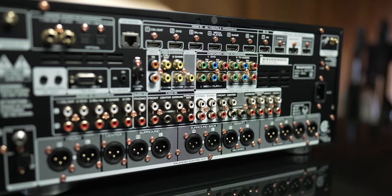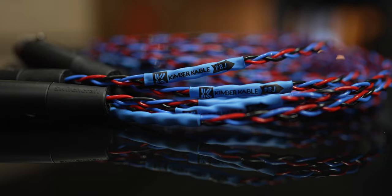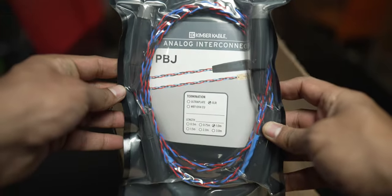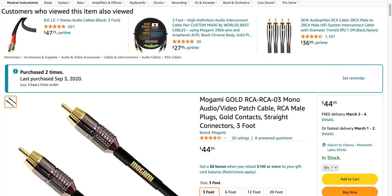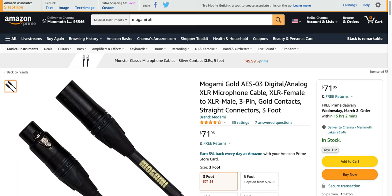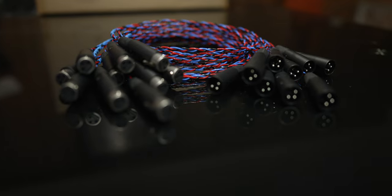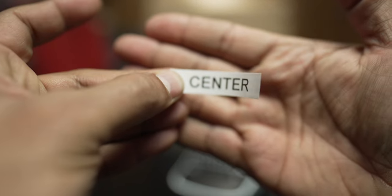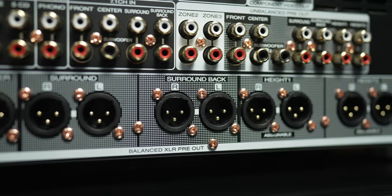For this demonstration I have the Marantz AV 7706, Parasound A51, and Parasound A52 Plus amplifiers. Since the Marantz is a pre-pro I got 10 XLR cables from Kimber Cable, custom made — I feel special. If you're using an AVR with pre-outs you'll use RCA cables instead of XLR. I also got a label maker and I'm planning to label the XLR connectors on each cable so I know what cable is going where.